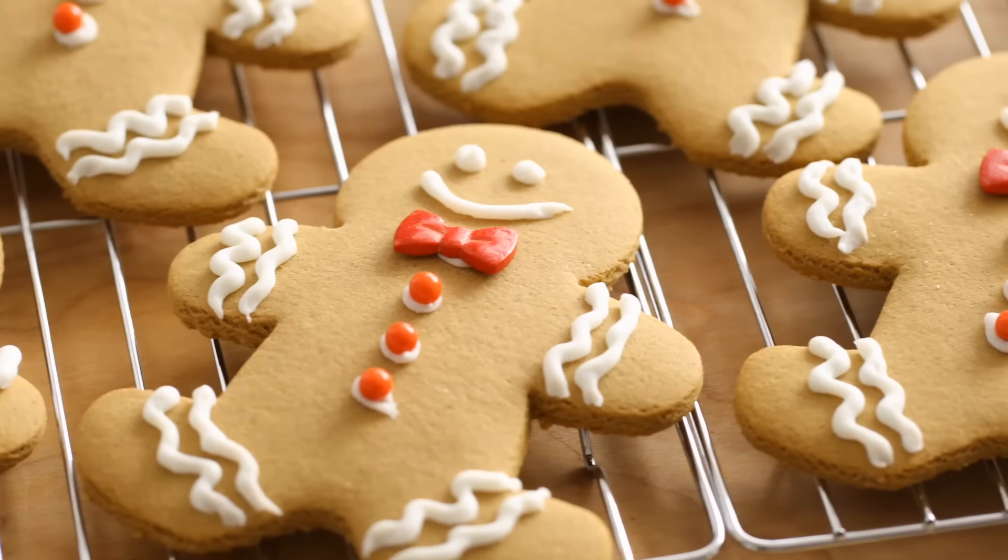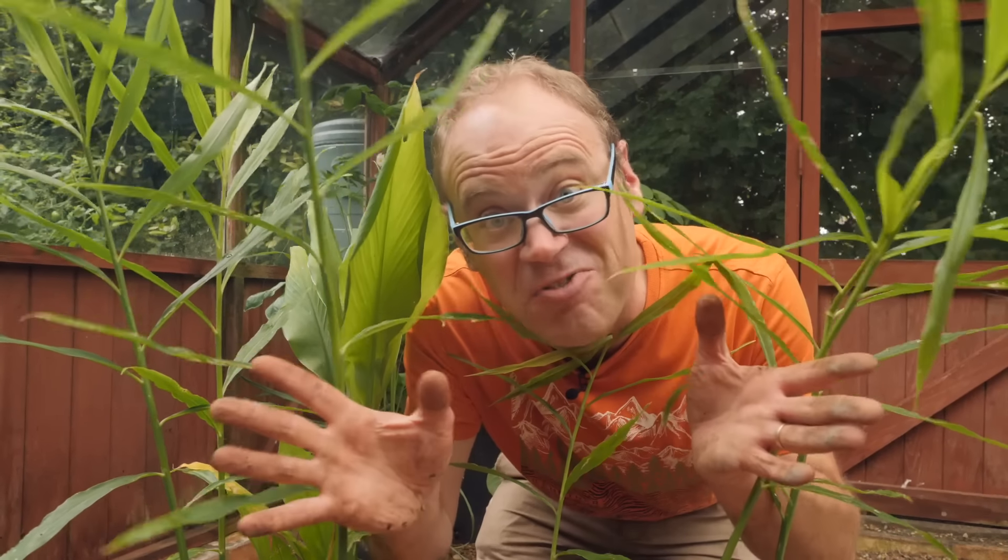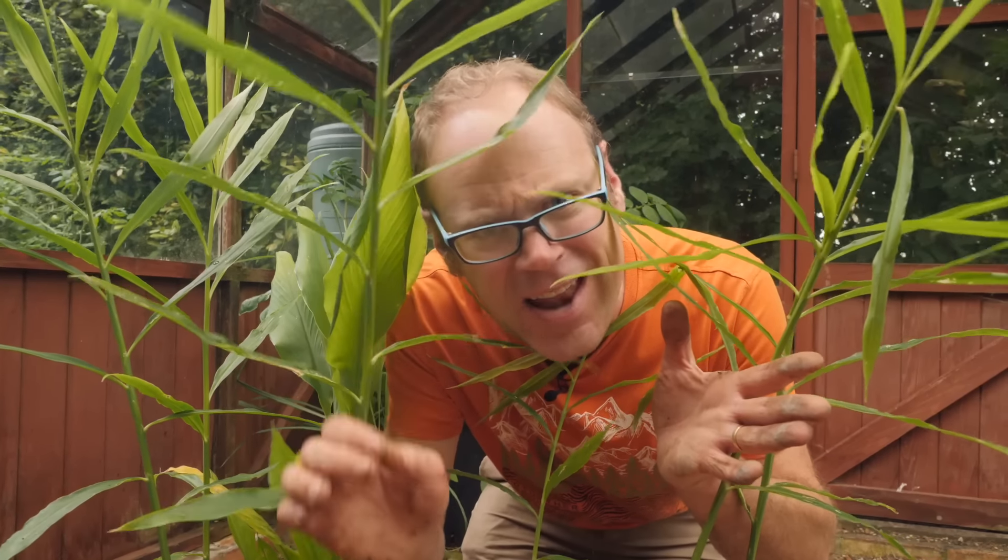Ginger is the root of so many recipes with a million uses. It's also very easy to grow and will crop year after year after year, saving you a lot of money. But more than that, it's exceptionally flavorful when you grow it yourself and harvest it. Let me show you how.